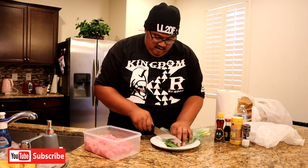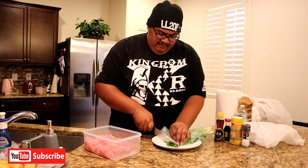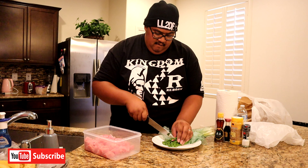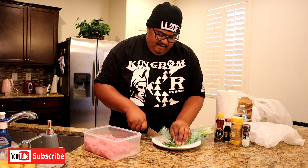Let's cut up the garnishes. Make them manili kind of size — small — that way they can blend in with the poke. Manili kind size, small kind of minced.